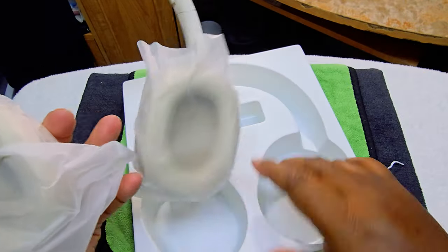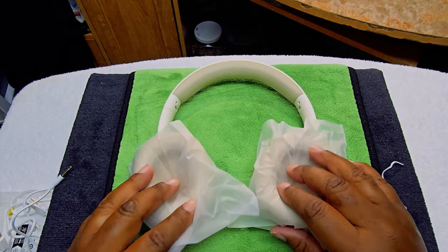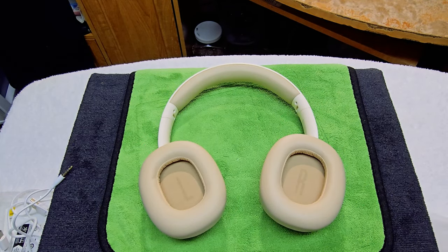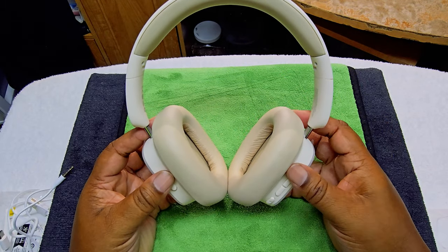I'm going to tell you the truth — I thought the headphones were a little bit bigger from the pictures. It looked like the cups were bigger. I don't like the size of the cups; I thought they would be a little bit bigger. But for $39.99 to $50, there you go.